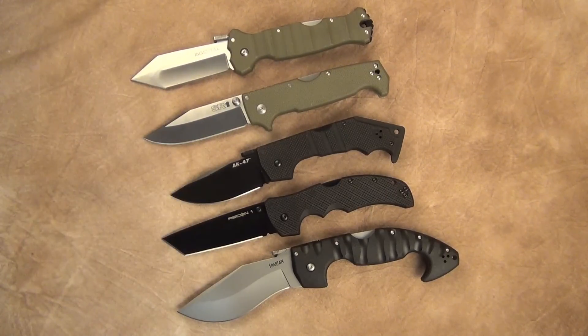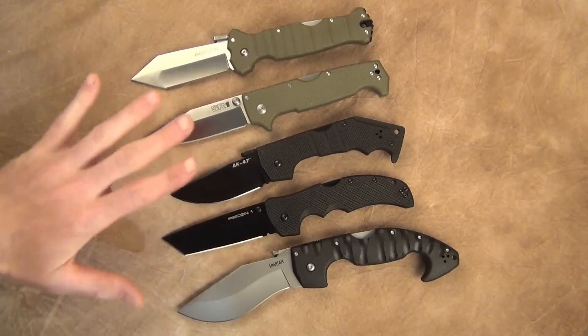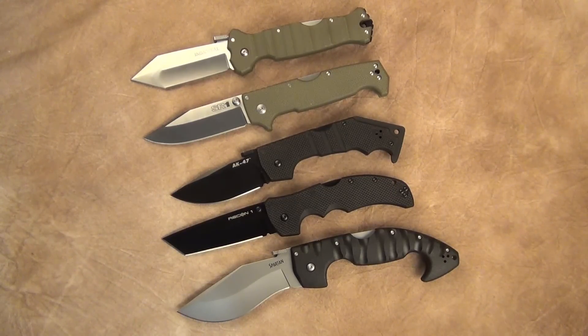I highly recommend any of the knives shown here. I'm a big fan of Cold Steel knives and I'll put all the links down below. I hope you enjoyed this — please like and subscribe. If you want to support the channel, go to 3runnerblades.com and check out all the fixed blade knives I have up there. As always, be safe — talk to you soon.